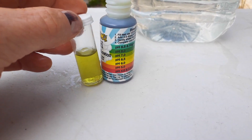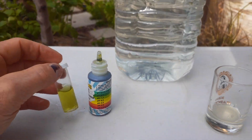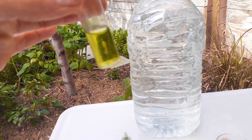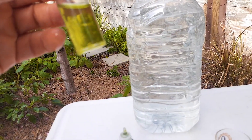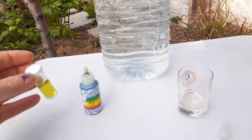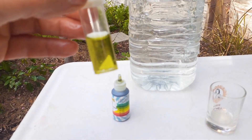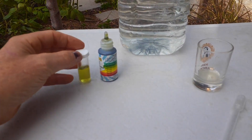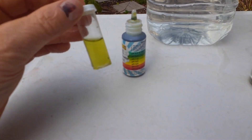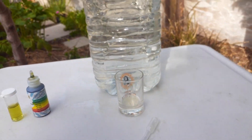It depends on what type of plant you're growing as well. For example, blueberries and certain plants like soil a little more acidic. So make sure you find out what you're growing and what the ideal pH is for your particular plant. If you can get it around 5.5 to 6.5 you should be okay — but research the plant you're growing.